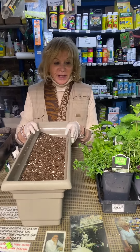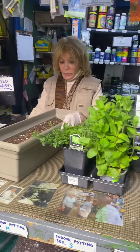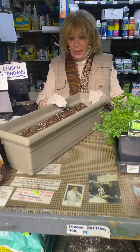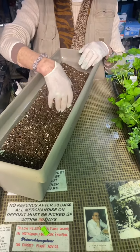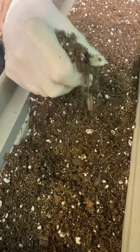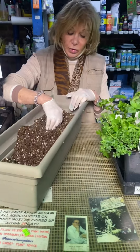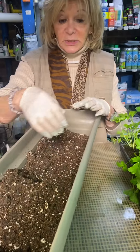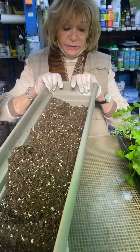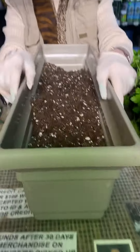Hi everybody, Halina from InderAutoGardener. Everybody wants to learn how to make a window box, which is really simple — simple for me and it's going to be simple for you. This is a 24-inch window box and the soil we used was Ocean Forest by Fox Farm. You can use this soil from one year to the next — just turn it over, add some more soil because it's going to deplete, and cultivate it. This has drainage holes, which is very very important.